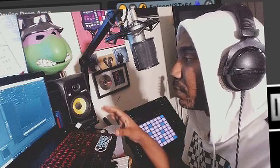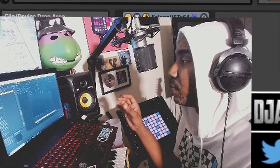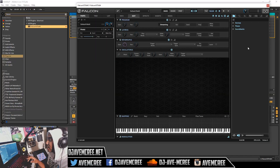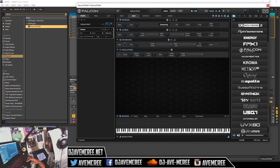As a reminder, you don't need to have UVI Falcon to use this sound pack or any of their sound expansion packs over at UVI's website. You can use their free workstation, but I'm going to go ahead and use Falcon since I love Falcon.